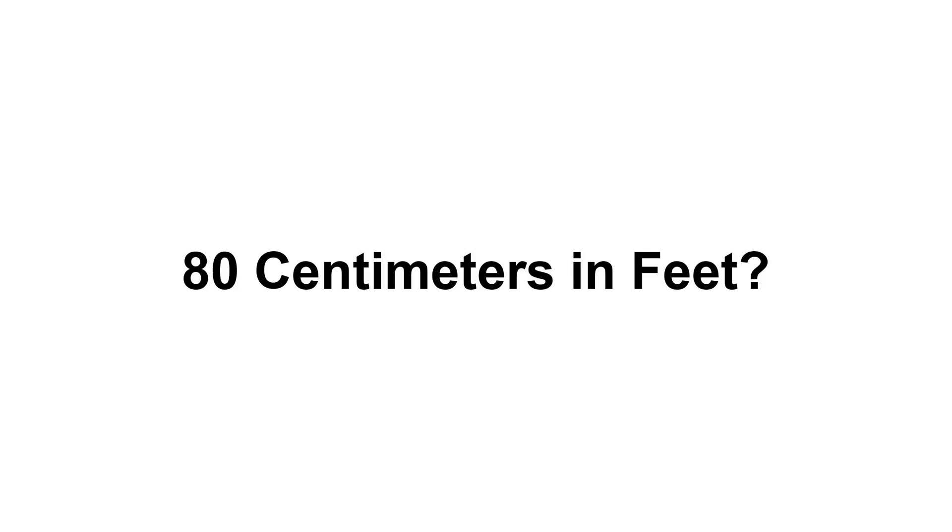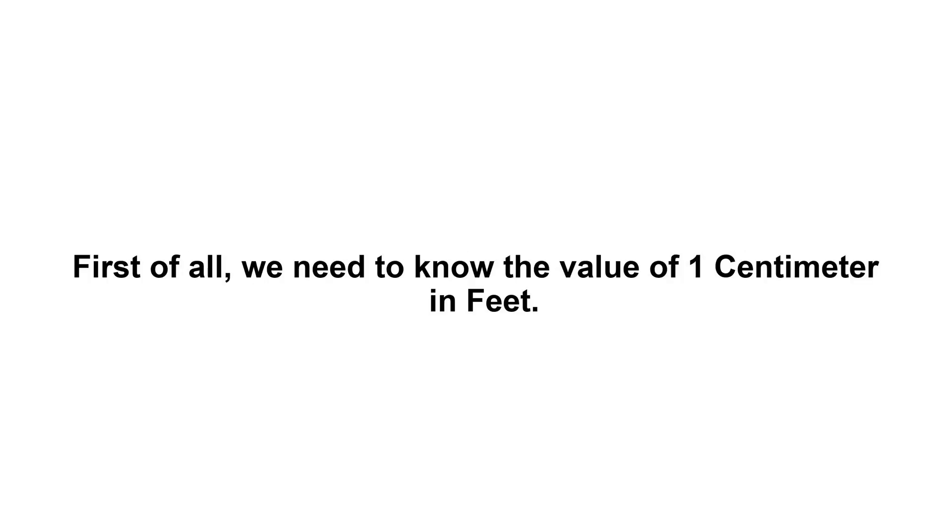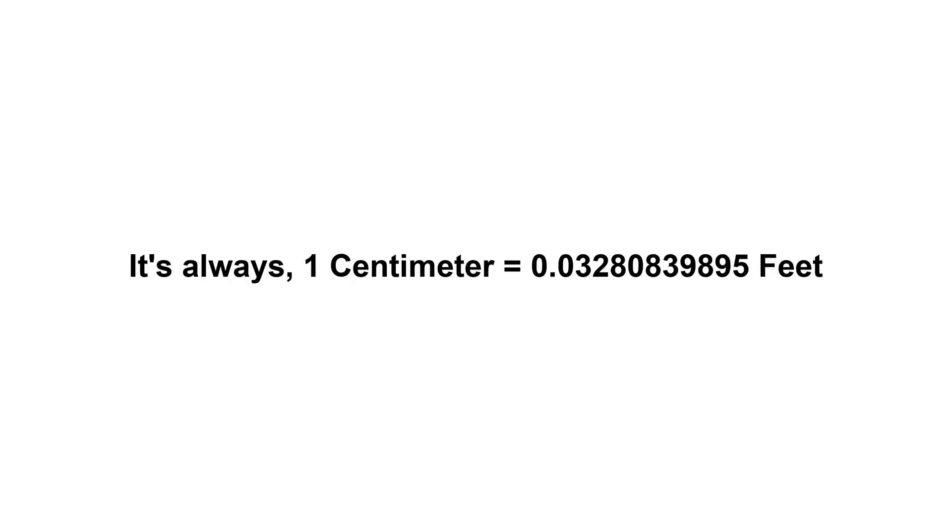80 centimeters in feet. First of all, we need to know the value of one centimeter in feet. One centimeter equals 0.0328083989 feet. Now we have to multiply 0.0328083989 by 80.